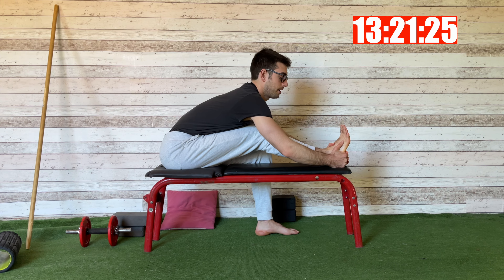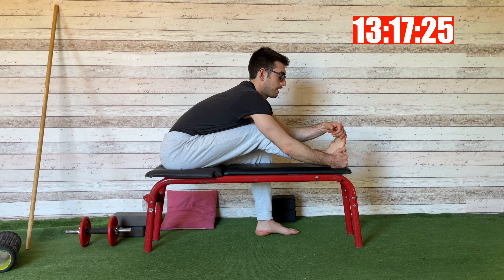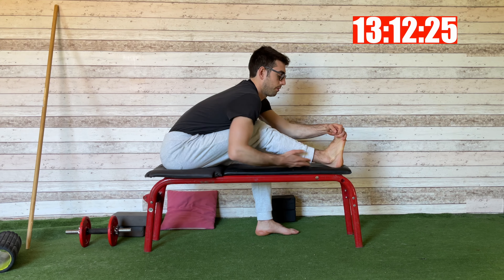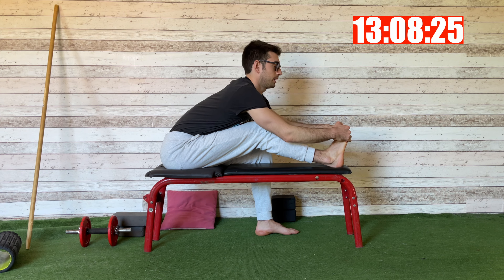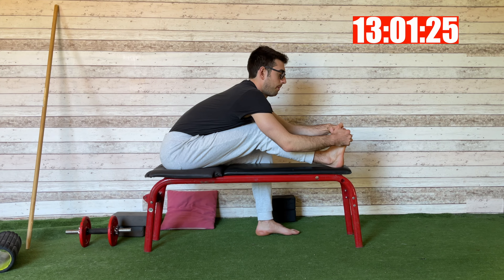I try to get deeper into the stretch. I really try to flex my toe and flex my ankle — I want to feel the stretch here. I don't want to curve my back; I want to keep my back really straight. Again, six to ten breaths.